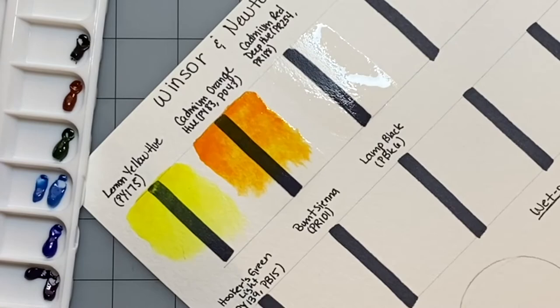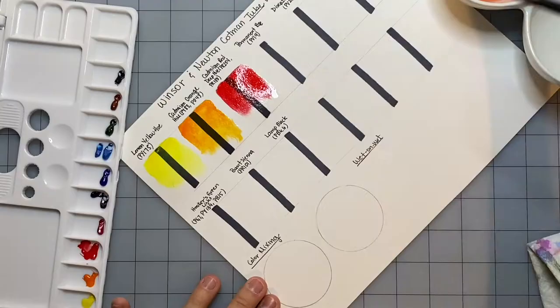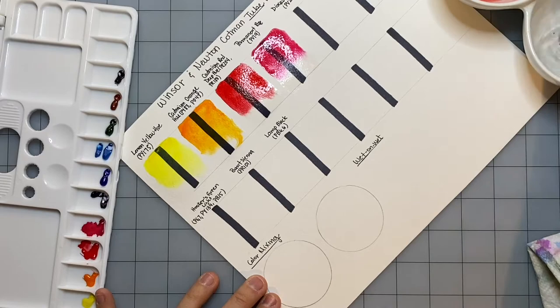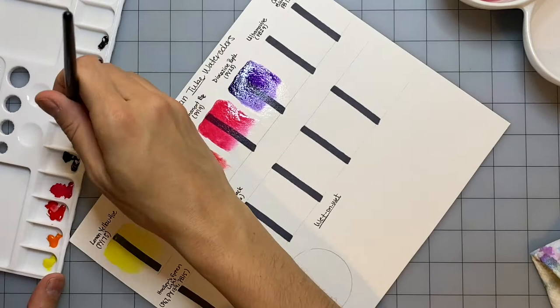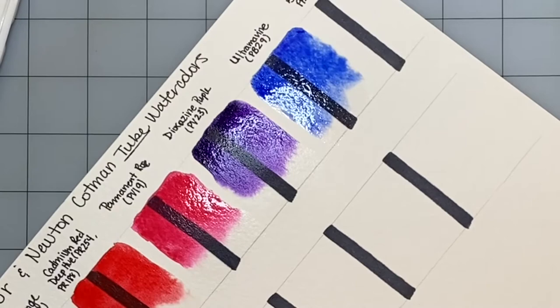Now I'm swatching out these colors. I actually swatched them out wet. Instead of letting the paint dry on my palette, I decided to swatch them wet because when I swatched my previous Winsor & Newton Cotman pan set, I had a really hard time lifting the colors and re-wetting the paints. I thought it would be a lot easier to swatch these out wet. I also wanted to compare if they're more vibrant and I get better color payoff and better pigmentation by swatching these wet versus having to re-wet them after being dry.